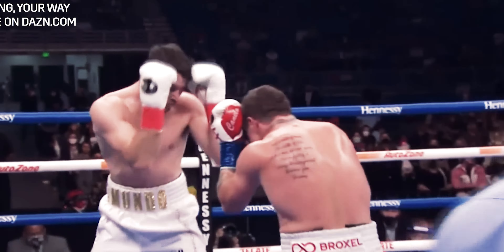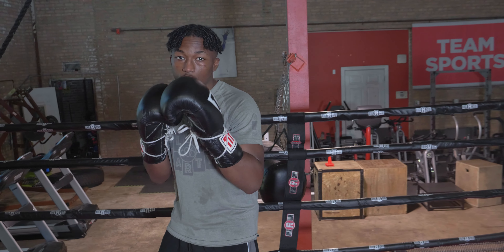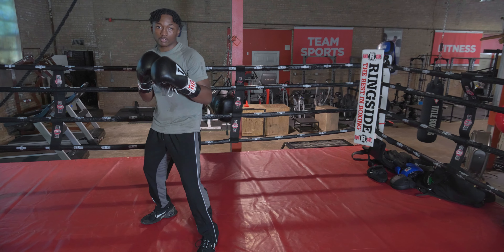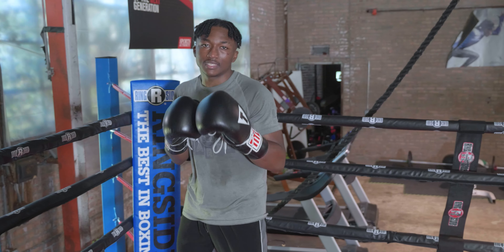Tactic number one: constant forward pressure. To drive Canelo back, you need to touch him, and it needs to hurt him and make him pay. Because right now Canelo is just moving in with impunity — he is not worried about what is coming back. The goal is to drive my opponent to the ropes and beat him up from there. This is how Canelo does it: he likes to walk his opponents down.